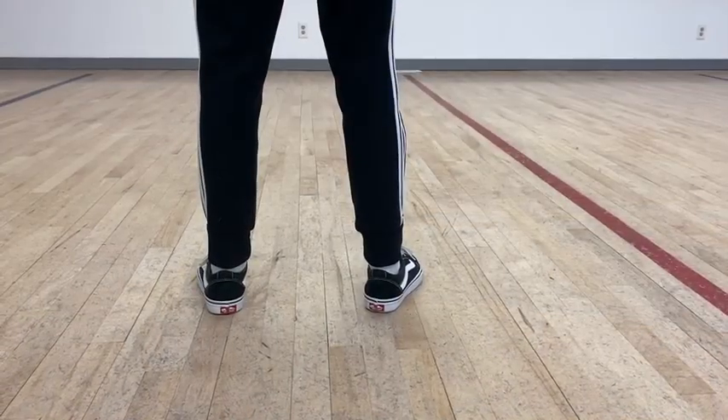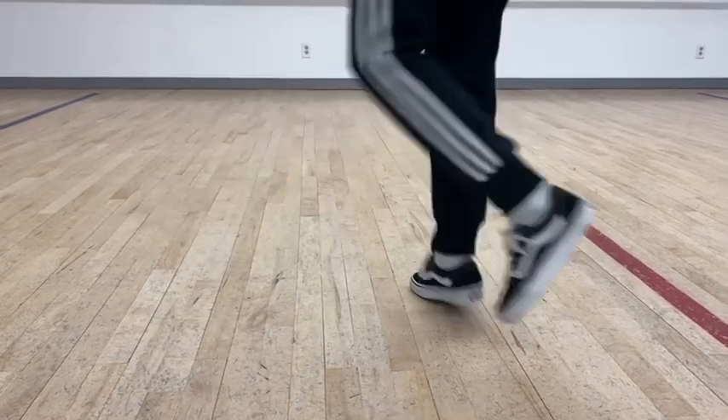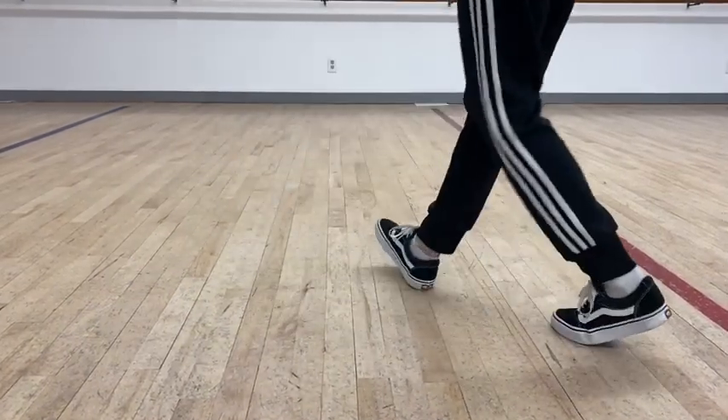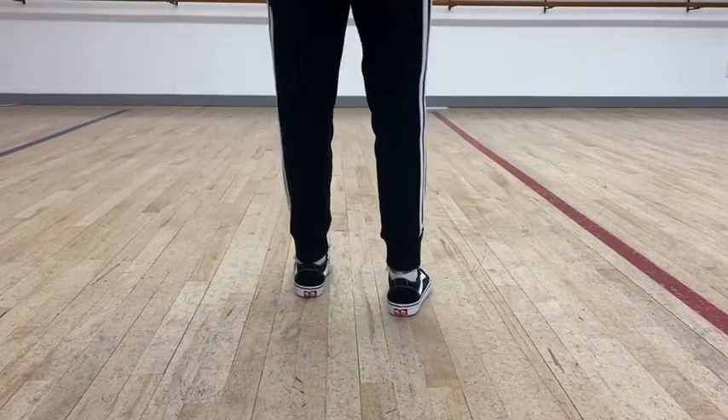We're gonna do it slowly and then we'll speed it up a little bit. Five, six, seven, eight. Go — one and two and three and four and five and six and seven and eight and a little bit quicker.